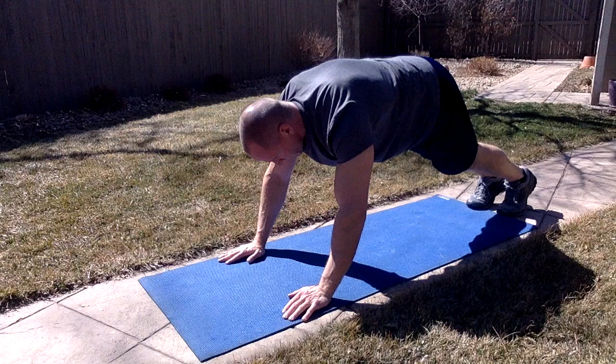Again, this technique can be applied to many plank-like exercises. See how it helps with the ones you choose to do.